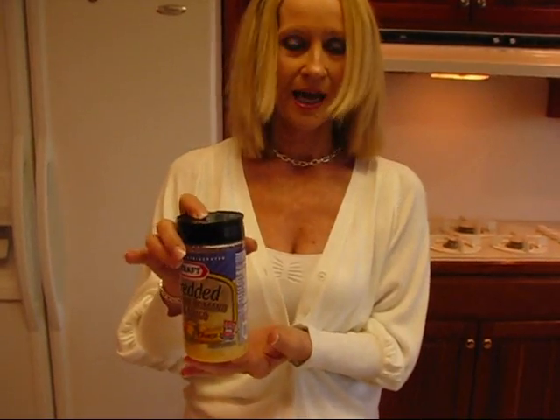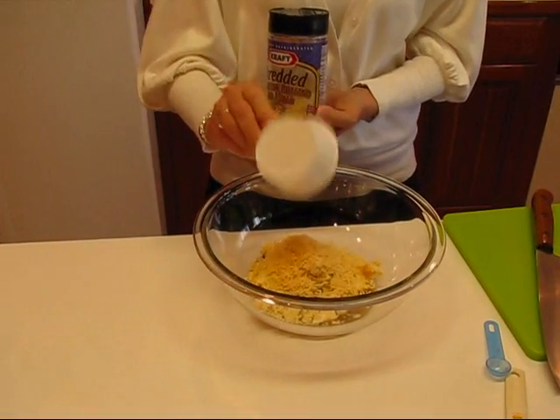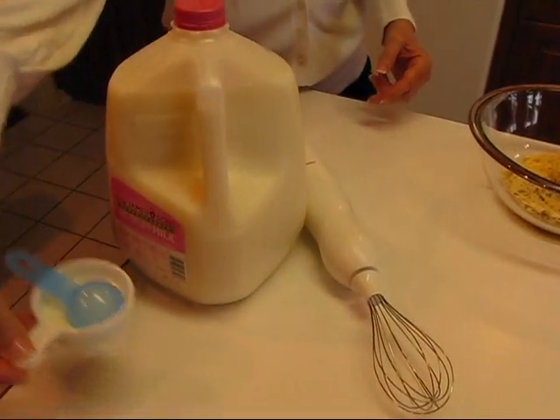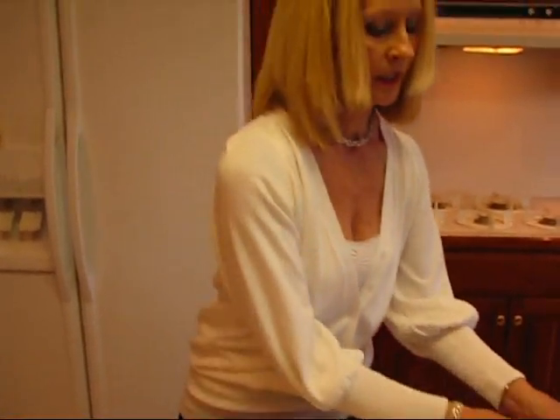I've chosen to use a blend of Parmesan, Romano, and Asiago that comes in a can like this. Sometimes you'll find just Parmesan alone and it will be much finer — this is more of a shred instead of grated. Any of those will work. You need one half cup. You can use shredded Parmesan from your cheese department, shred your own from a block, or use a blend like this — it doesn't have to follow the strict rule because I'm not making a really standard form of Caesar dressing. This is my version that I think will work for everybody. And the last ingredient is one tablespoon of skim milk. All of that's ready and needs to be mixed up.